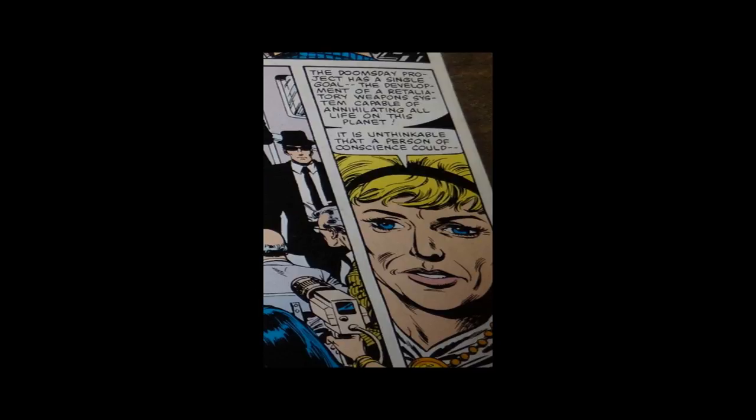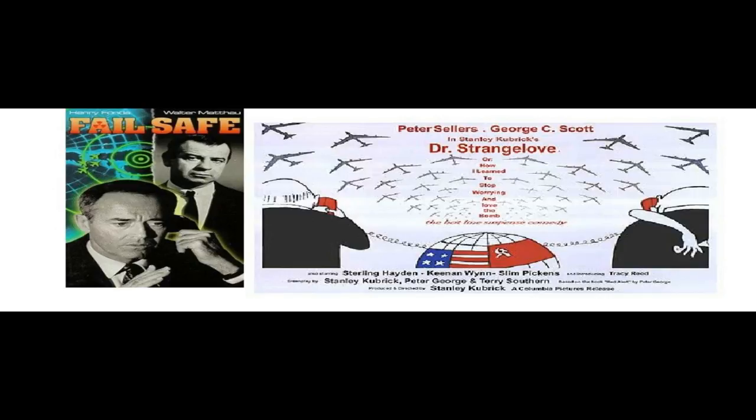The whole idea of the doomsday weapon has been addressed in other media. There's one movie called Failsafe — it's a Henry Fonda movie, really good, I suggest you take a look at it. And of course Dr. Strangelove used that concept to more of a comedic effect. Still another really good movie, but very different from the Henry Fonda movie. I suggest that you see both.